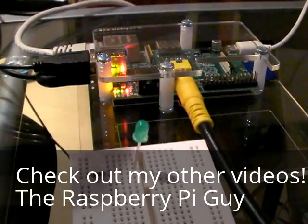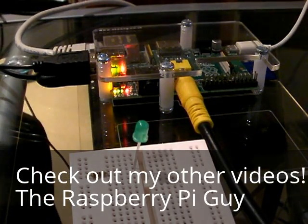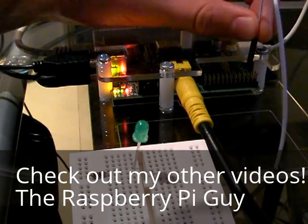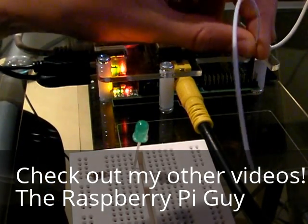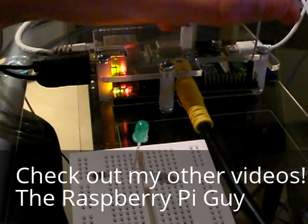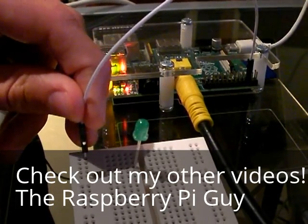The ground on the Raspberry Pi is physical pin 6, or 3 down on the right side. I'll connect that with my female jumper wire, taking great care not to connect it to the wrong thing, and connect it here.